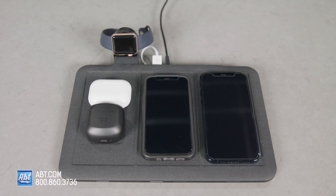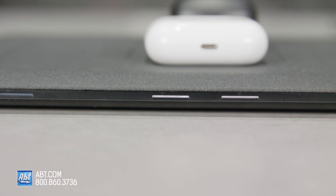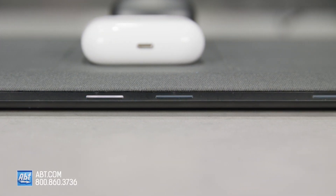Mix and match your charging locations to get the ultimate wireless charging experience. Consolidating your charging to just one space eliminates cable clutter, and the intuitive markings take all the guesswork out of charging. This charging mat can charge through phone cases up to three millimeters thick.